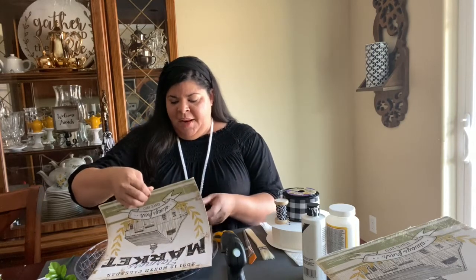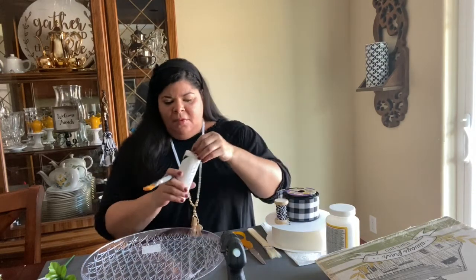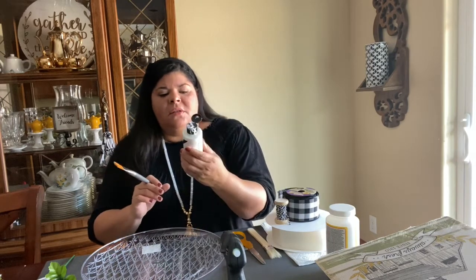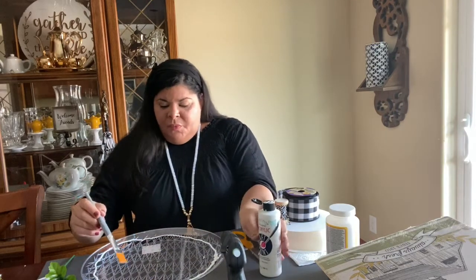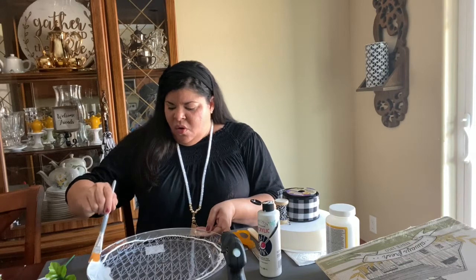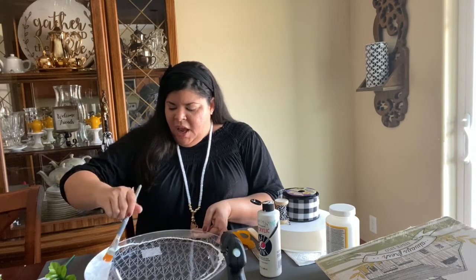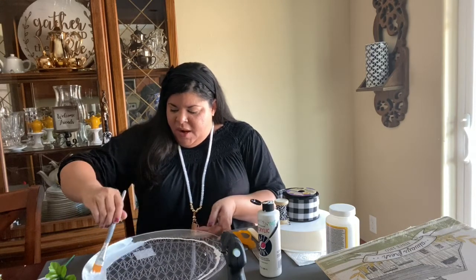Okay, we're back and the first thing we're going to do is find the lemon print from our calendar and cut it. The first thing we're going to do is paint our plastic plate — I'm using just regular all-purpose acrylic paint from Hobby Lobby. I go around the plate because we're going to stick the print in the center, so I'm not going to paint the whole plate.